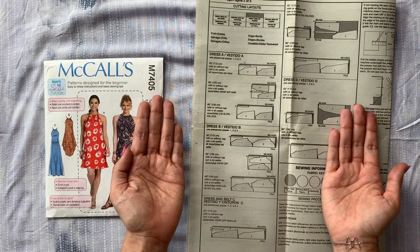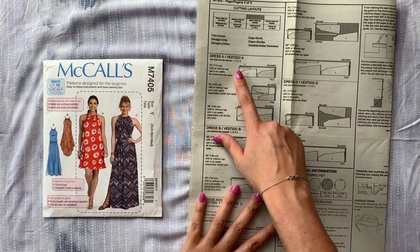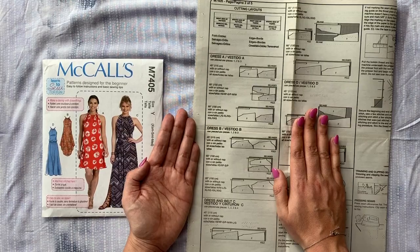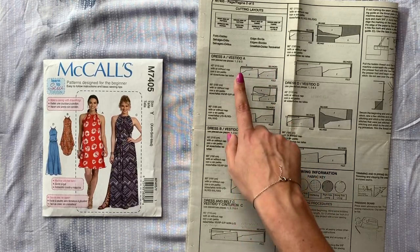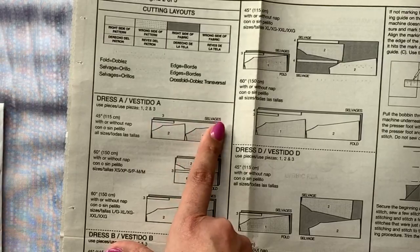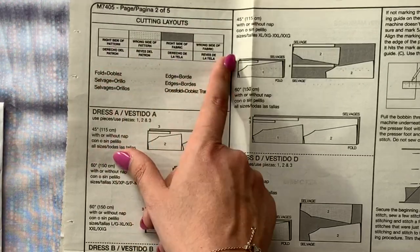Sometimes they'll have you fold the selvage edges to meet in the middle so you have two folds, one on either side, or they'll have you fold in one edge a few inches and the other one is laid out completely flat. There are all kinds of different versions of this, but mostly for this garment you have your fabric folded in half with the right sides of the fabric touching. All of what these shadings and dots illustrate is explained in the chart.